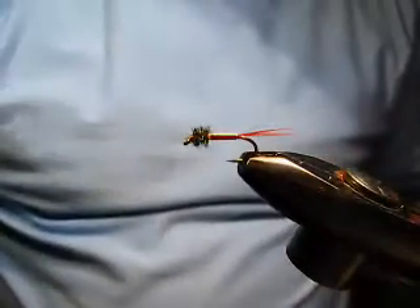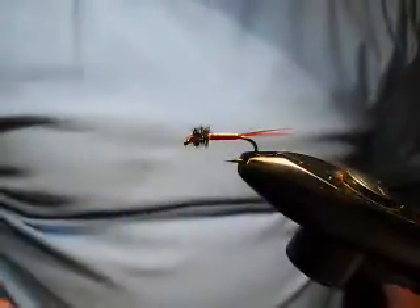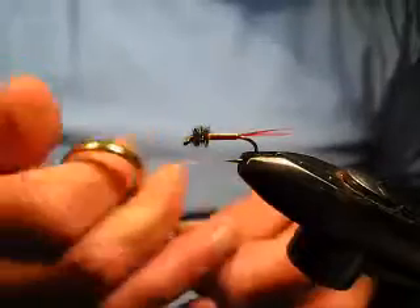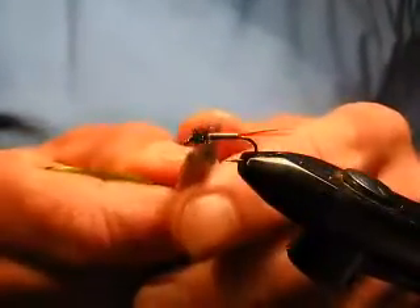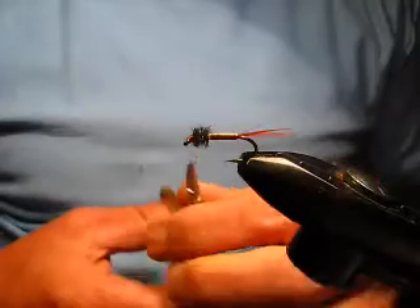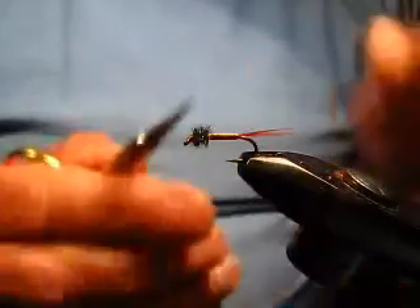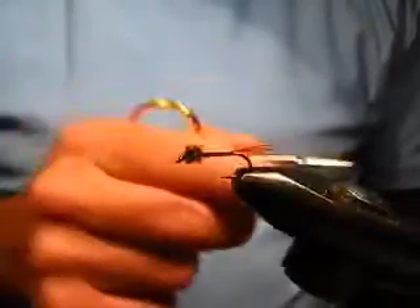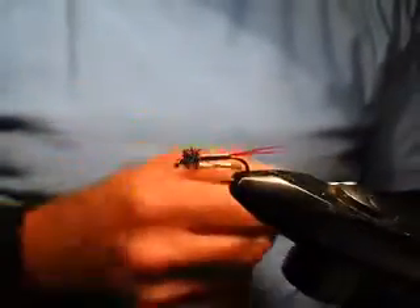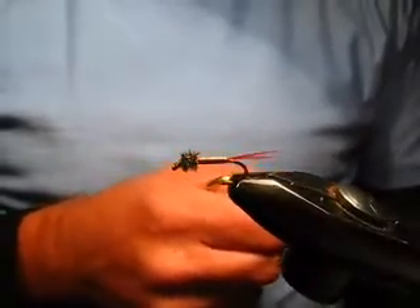Mayfly Brassie. As I say, you can tie it without a tail and end up with a midge pupa, midge larvae imitation, or maybe even a caddis imitation. It has the great advantage of being a very rapidly sinking fly — for something that doesn't weigh very much, it's particularly effective in small sizes and fished on light tackle. It really is a go-to pattern much of the time, and it's just deadly simple.